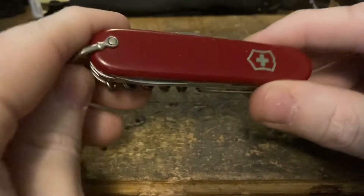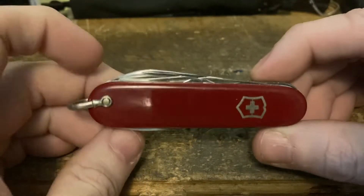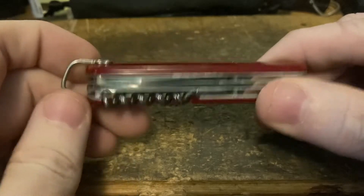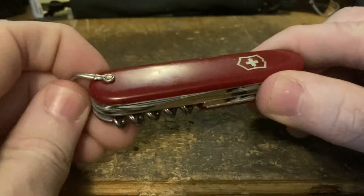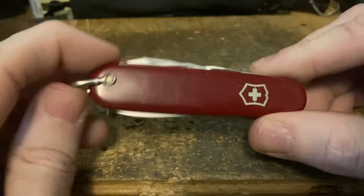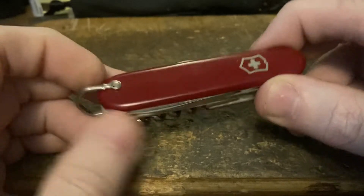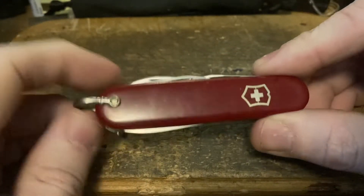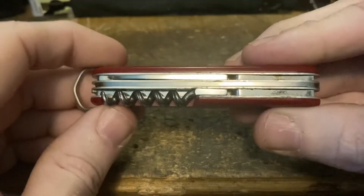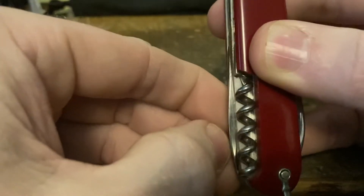Moving on to a three-layer now: this is a 237KU, otherwise known as a Small Camper — it's a little three-layer with a saw, basically a small version of the Camper. It's pretty elusive; it doesn't even have a page on Sak Wiki, which says something about how under the radar it is. We've got the five-turn fluted corkscrew.